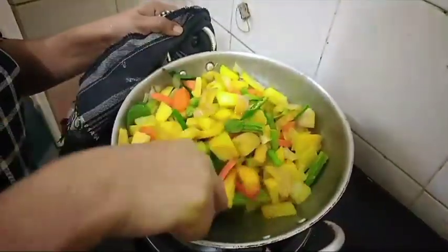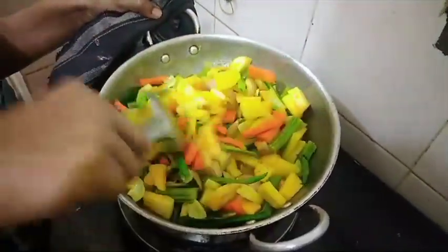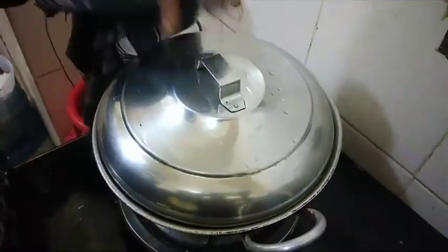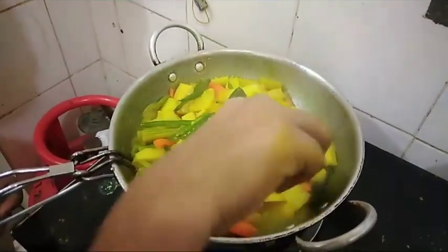Now, we have to add a lot of water. Now, we are going to make a lot of water.